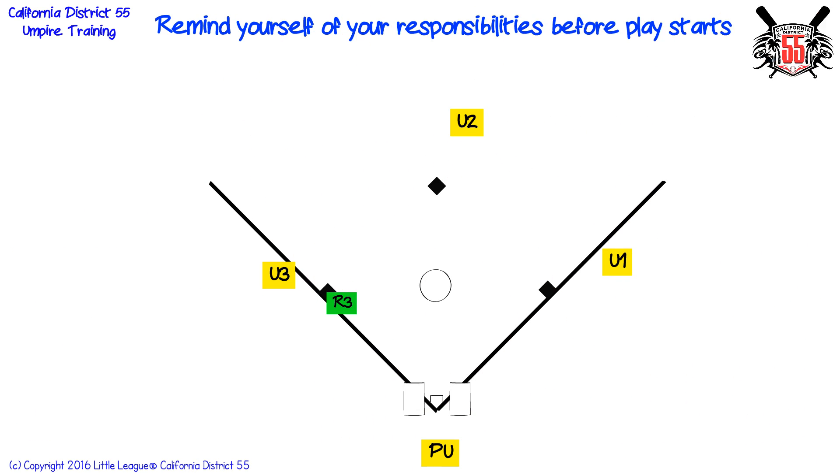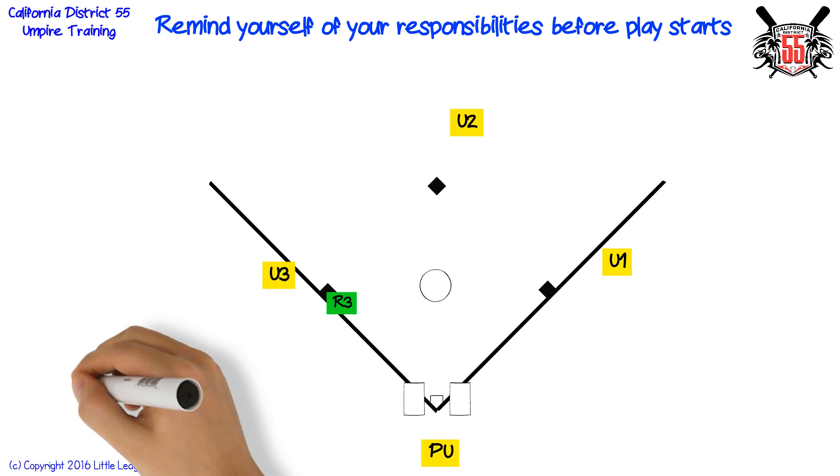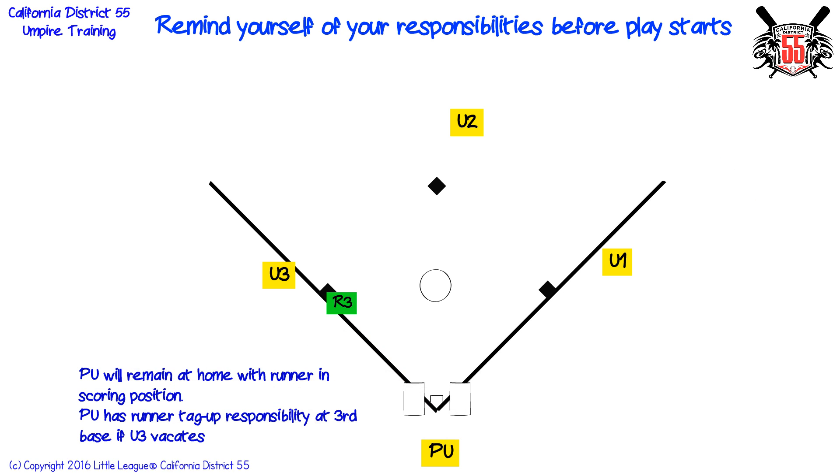Remind yourself of your responsibilities before play starts. Home plate umpire will remain at home with runner in scoring position. Plate umpire has runner tag up responsibility at third base if third base umpire vacates.